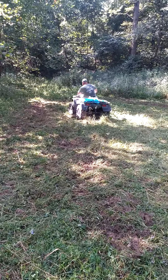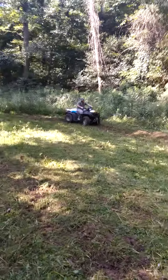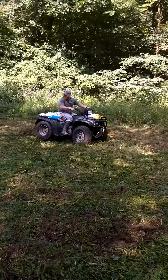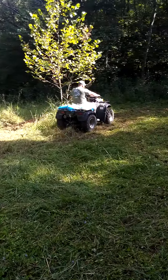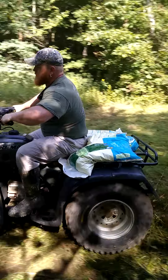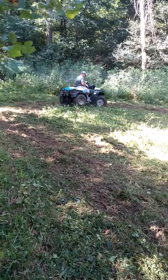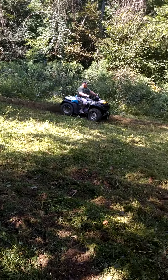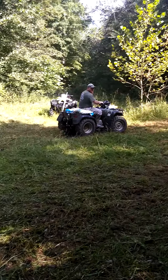adjust the depth setting and as you can see it's starting to dig pretty good. You're gonna have to make a lot of passes with it, but the effort compared to coming in here with a weed eater, weed eating it, then spraying it, and coming back a couple weeks later so you can plant — yeah, I think this is all right if all the hardware holds up. Good investment.